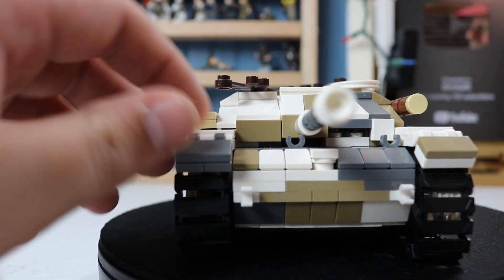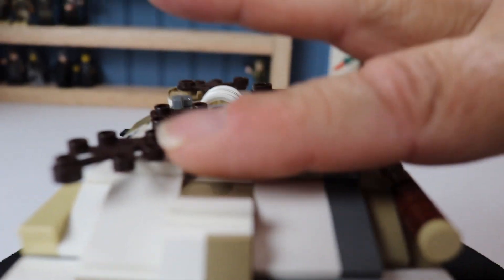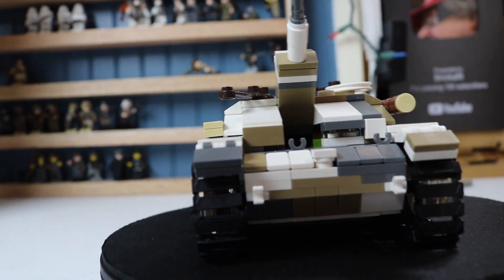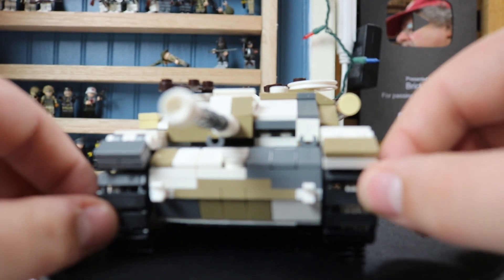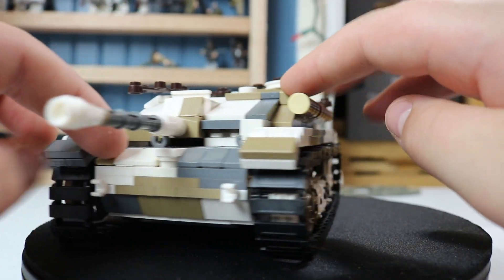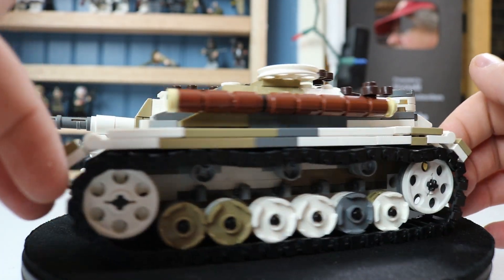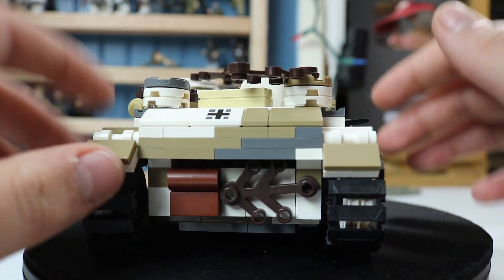I do have one glaring issue: when you lift that up, you can see green in there. I may need to mod that. In the original version, if I read the directions right, they had it set up where that gun didn't move up and down at all. I left out part of it so it would move up and down, but we can fix the green inside — just putting tan or gray in there. It's fragile because it's Lego at scale, but I think it's really nice.